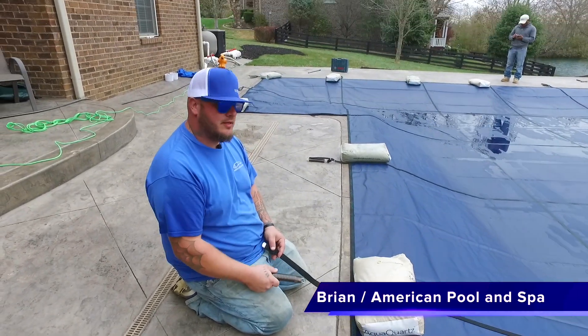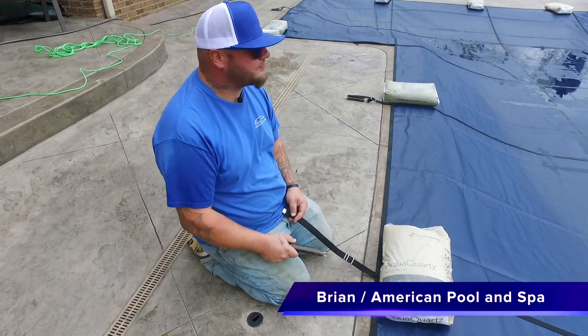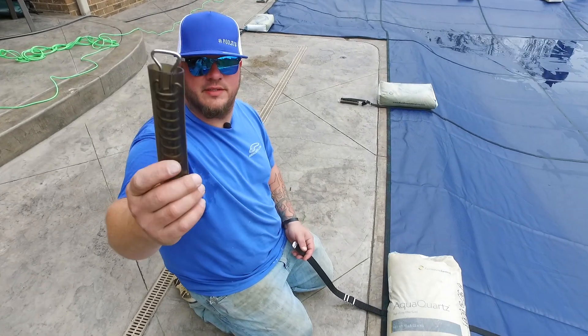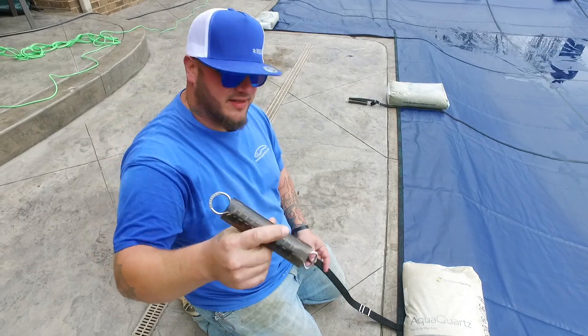Hi everybody, Brian with America Pool and Spa. So I'm putting your springs and spring socks on your cover.